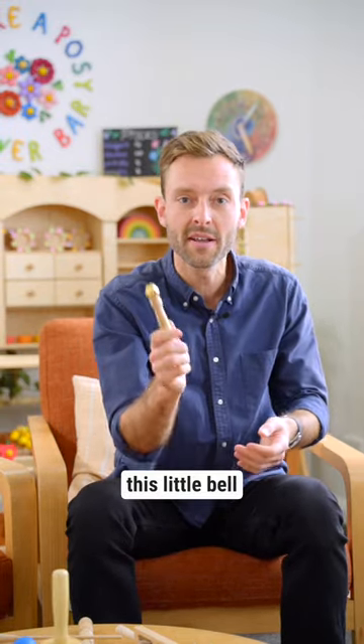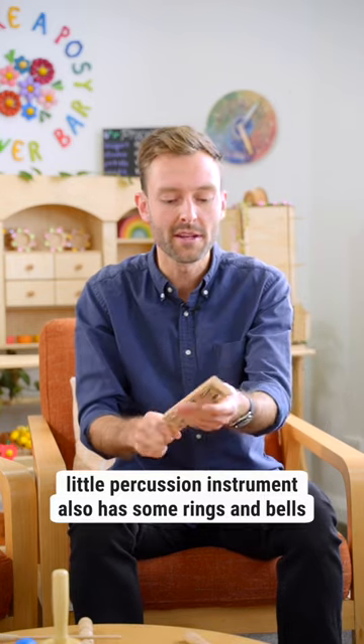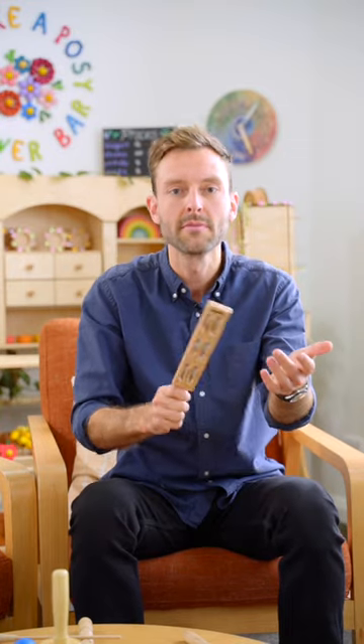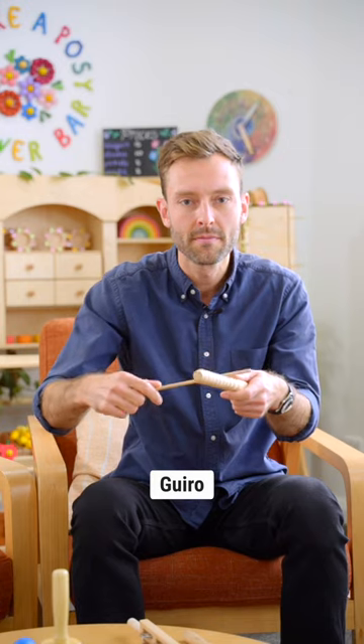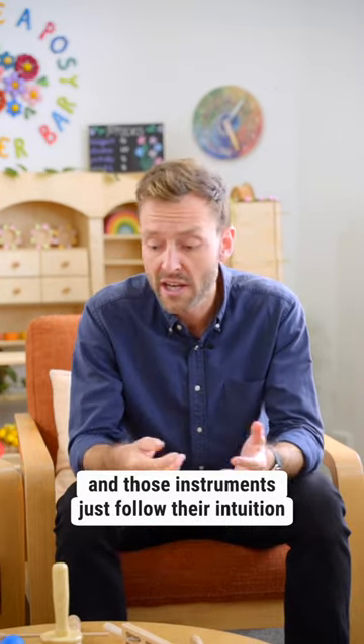For example: the cabaza, this little bell, an egg shaker, a little percussion instrument that also has some rings and bells, a güiro — and with those instruments, just follow their intuition.